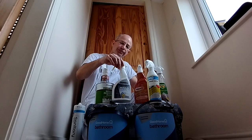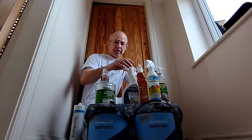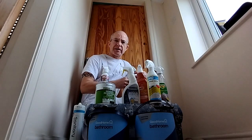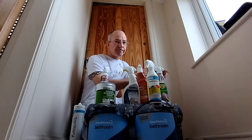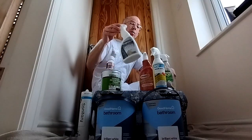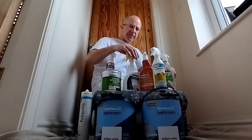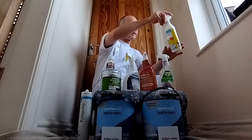I'll show you this ceiling now. In this bathroom there are loads of different products on the market that you can use to actually clean the mold off. One thing I suggest you don't use is bleach, because it's too corrosive. It will kill it — you can dilute it if that's all you've got — but you're better off using a fungicide wash rather than bleach.